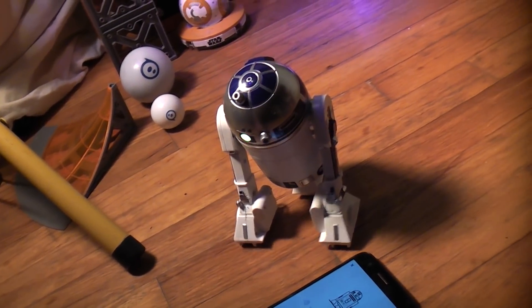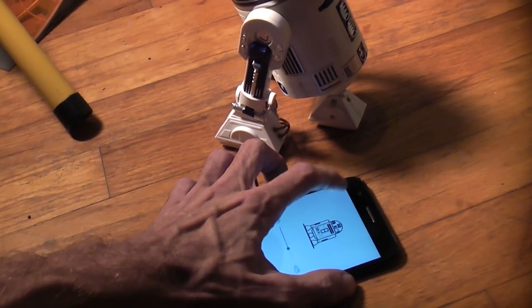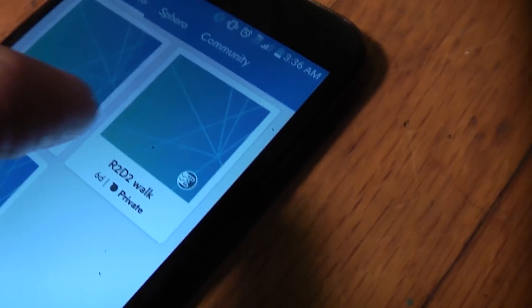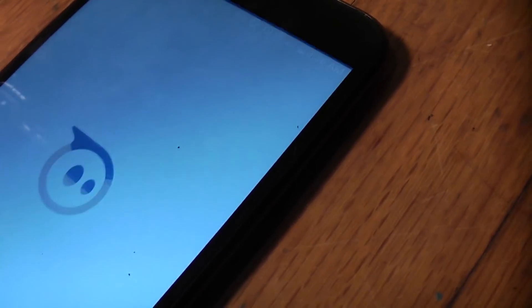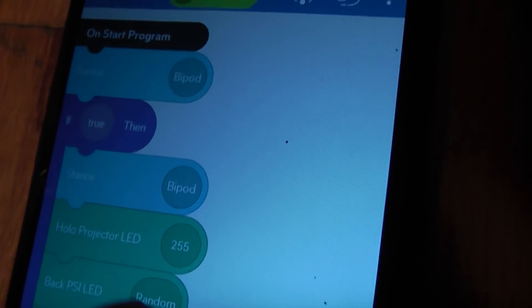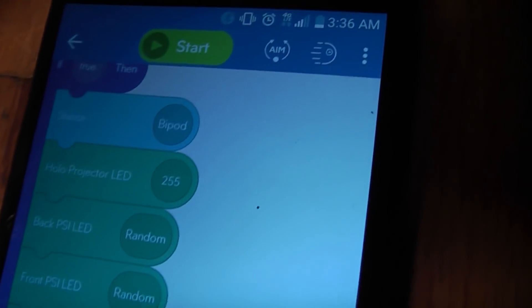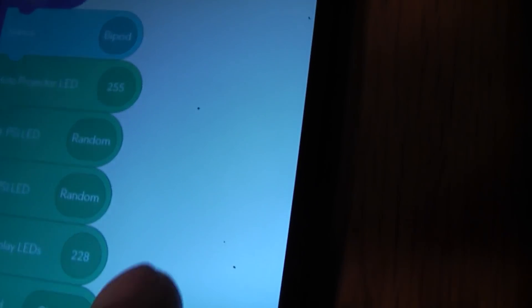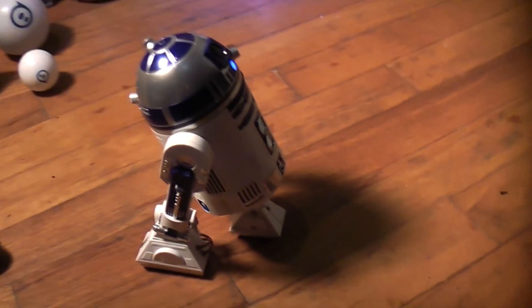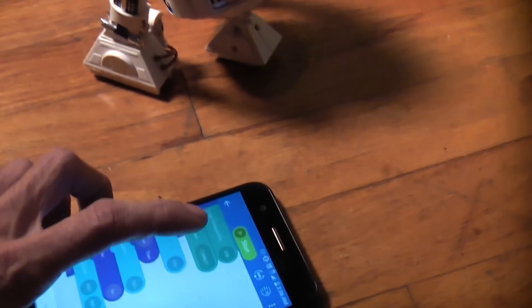If you want to make your R2-D2 walk, you're going to need to use Sphero EDU. Here's the R2-D2 walk program right here — it's a pretty simple program. On start of the program, you go into a bipod stance, and then we've got an if-then here: if the stance is bipod, then turn on the lights, make some sounds, do a waddle, and then if you're waddling, turn the motors on for 30 seconds to that power level. So let's go ahead and press start and show you what it's like when R2-D2 walks.